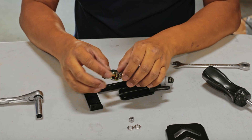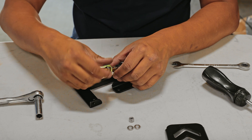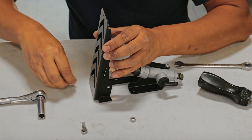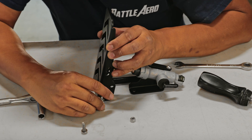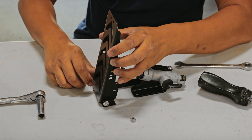The next step is to extend the master cylinder and install the brake pedal. Grab the smaller bolt, nut, and the brake pedal, place it onto the bracket, and bolt them down on the bottom side of the bracket.